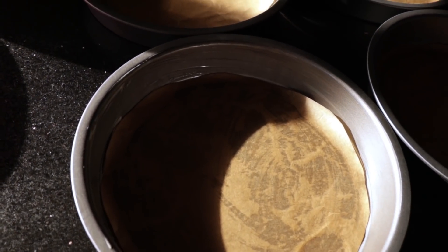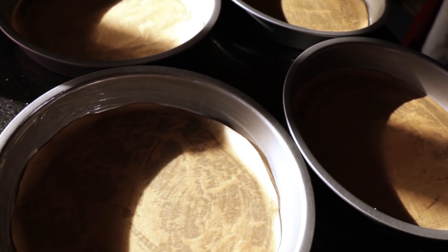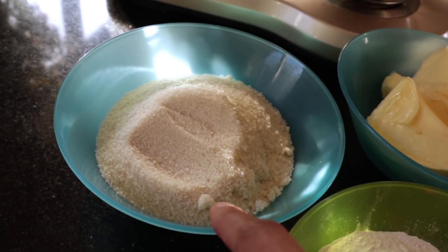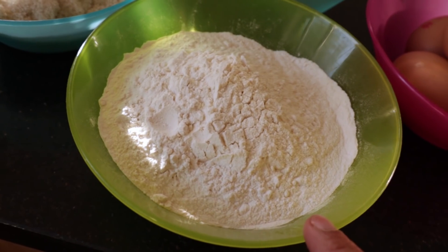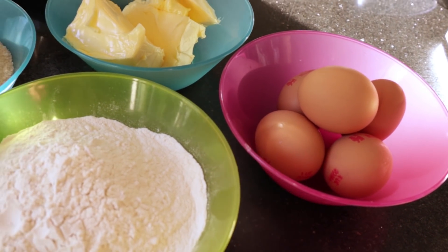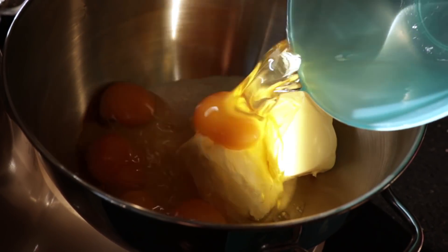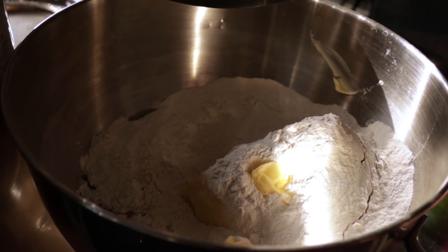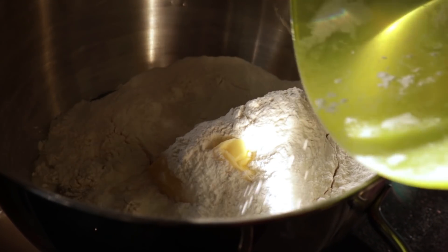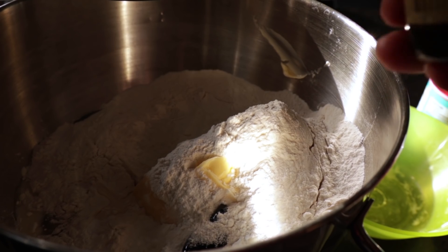To start off, I have got four 8-inch cake tins which I have greased and then lined with some baking paper. Here I've got all the ingredients ready: 250 grams of golden caster sugar — if you can't find golden then just use plain caster sugar — 250 grams of self-raising flour, 250 grams of unsalted softened butter, and five large eggs. I'm going to put all of these in my stand mixer, along with two tablespoons of milk, one and a half teaspoons of baking powder, and a teaspoon of vanilla extract, because this is going to be a lovely vanilla sponge.